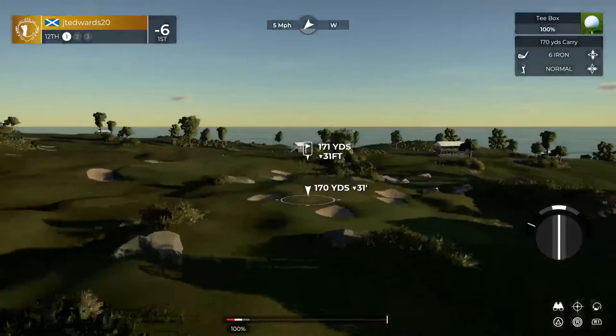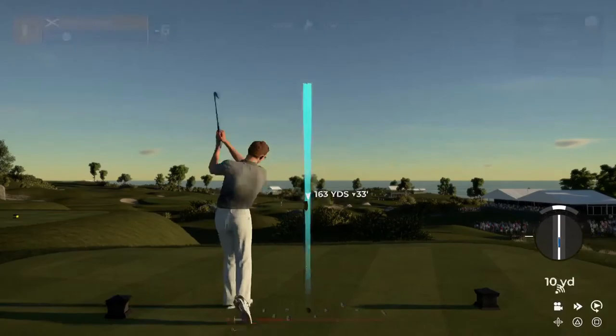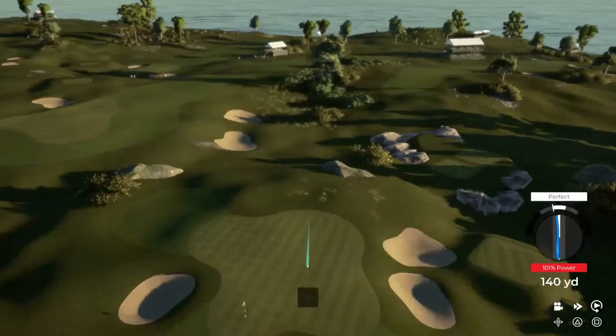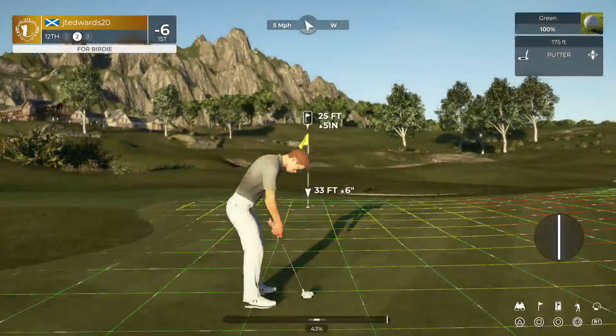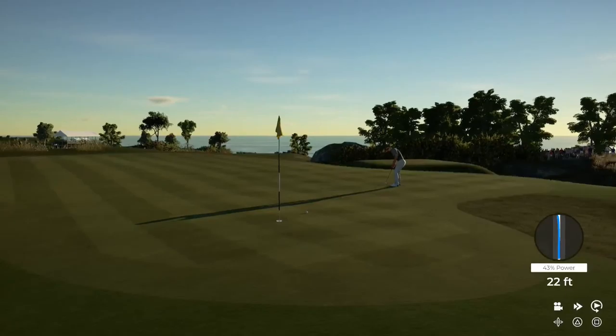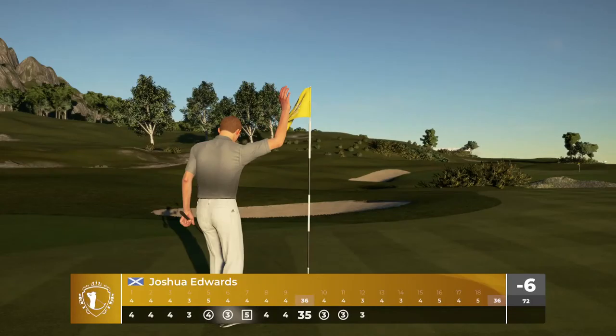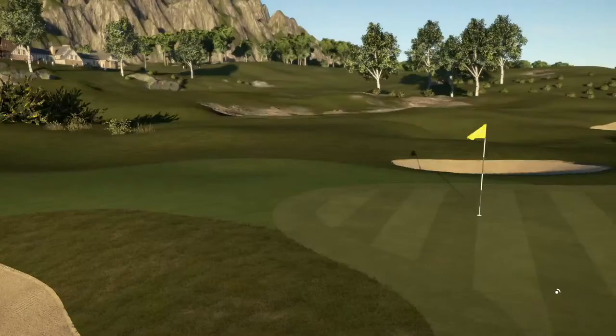Teeing it up now on the 12th. That was a fine swing. Nice stroke. We're on the green. This one's 25 feet away. It was a good stroke — almost had the birdie. Time to finish this one off. A solid hole, tapping in for par. After that one, you're at six under.